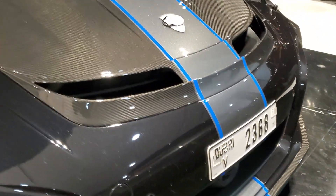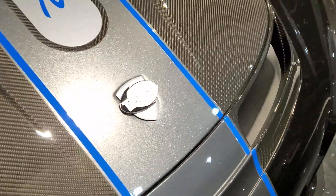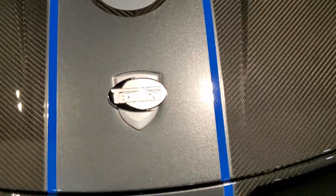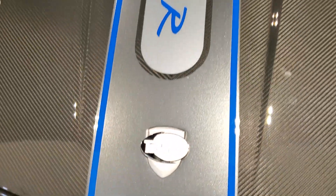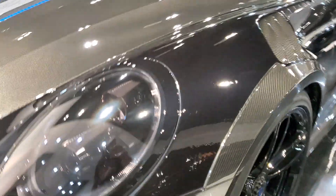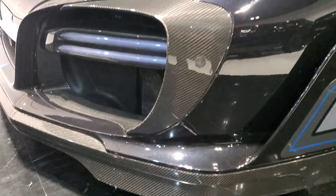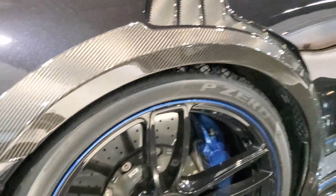There's a lot of air that can go in through the front and come out through vents on the hood. TechArt have pasted their logo on the Porsche shield, and you have the GT Street R logo on different parts of the body like the bonnet, with exposed carbon fiber parts. There are new wings on the sides as well, and the blue lines go very well with this black exterior.